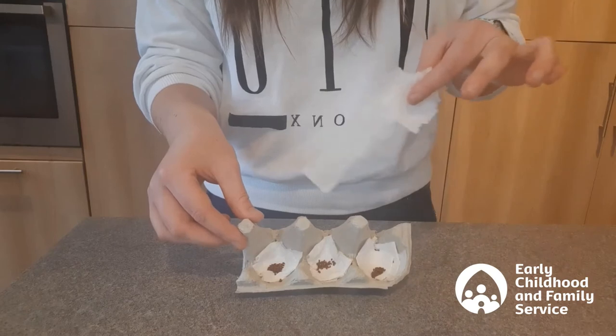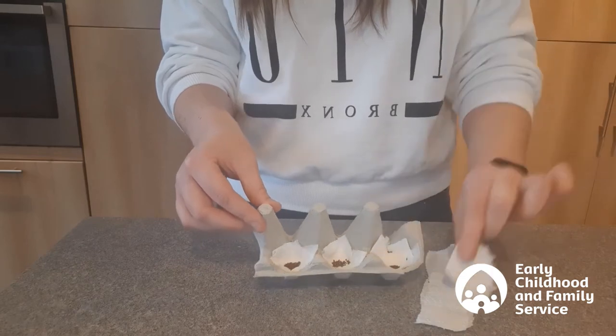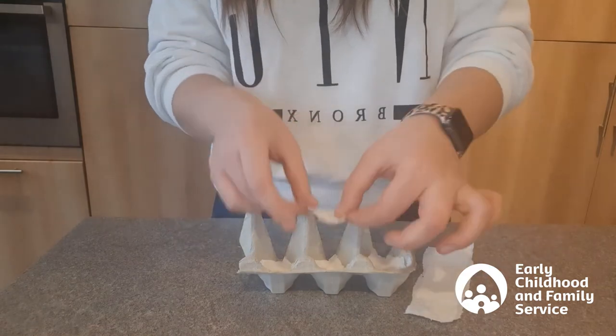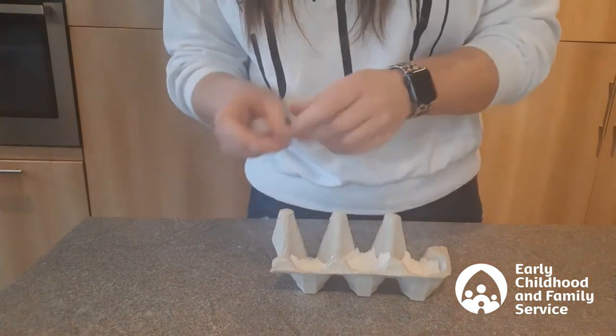Now we need to take one of our remaining strips of kitchen roll and cut it into little square pieces like this, and lay one over the top of each hole with seeds in, just to cover them up. Sometimes seeds just need a little bit of darkness to be able to grow.